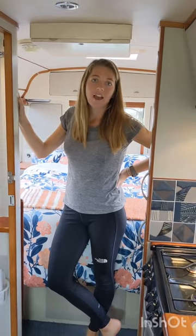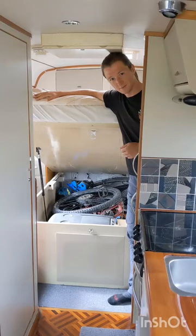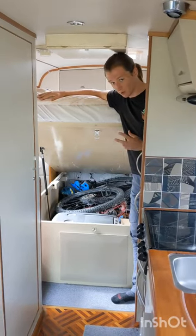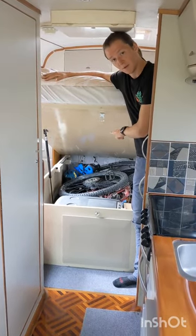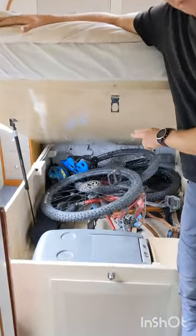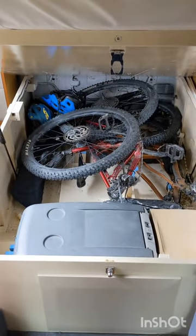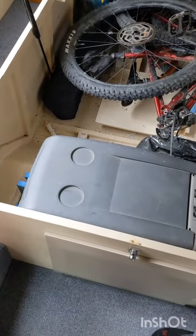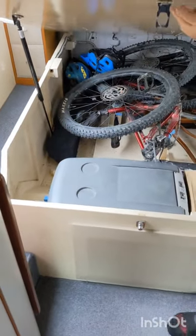Next we'll take a look at the additional facilities stored around the bus. I've lifted the bed up to show you the amount of storage space underneath — currently we have two full suspension mountain bikes under there, which aren't included in the sale unless negotiated. We also have a spare toilet cassette, spares for the bus, a 20 litre 12 volt freezer used for food storage, and our outdoor table.